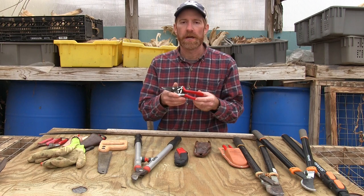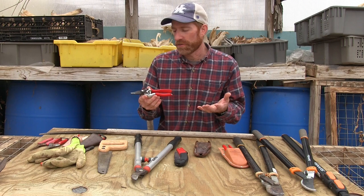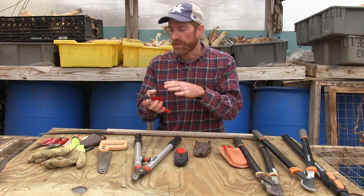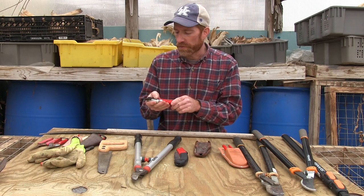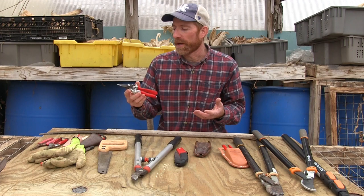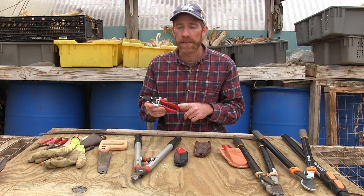Next we have pruners. We had saw, loppers, and now hand pruners — these are from Felco. These are probably the most popular and generally considered the best quality hand pruners you can get. This is going to be your fine work, your smaller cuts. You can make a cut up to an inch, maybe inch and a half with these, but that's sort of pushing it. They're also useful outside of the orchard when you're gardening — I carry these and use them for a lot of things. Sometimes you get large stem vegetables and weeds that you need to cut, so they're not just useful in the orchard.